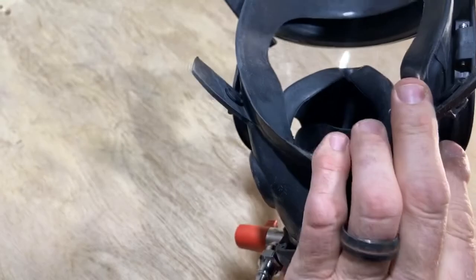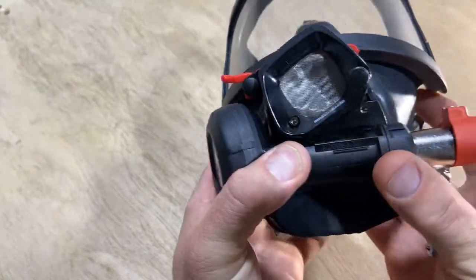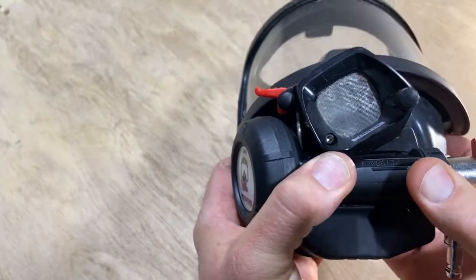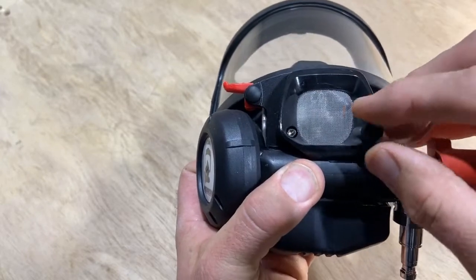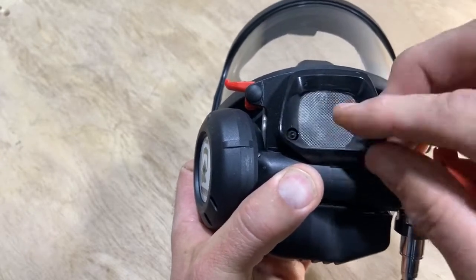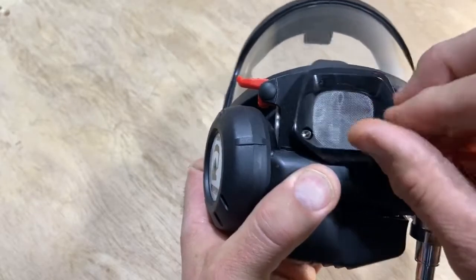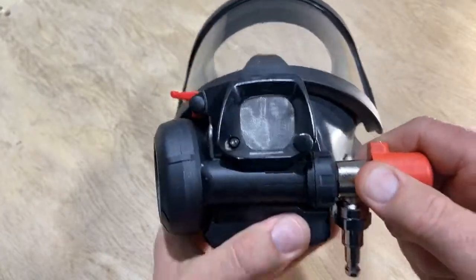Use both hands on the inside of the chin cup with your fingers. Place your thumbs over the top and gently press into place. Pull back on the screw and lower the door. Screw the screw in until it's finger-tight. Your breathing valve is now installed and locked into place.